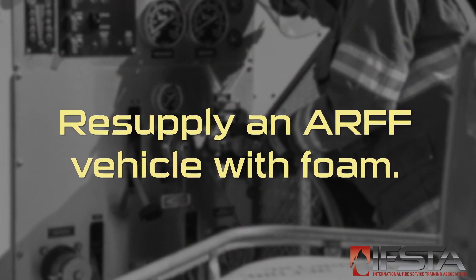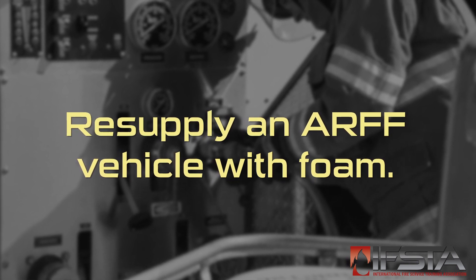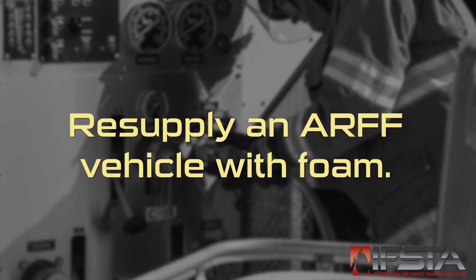This skill video will show you how to resupply an ARF vehicle with foam. You should complete this skill while wearing appropriate personal protective equipment.